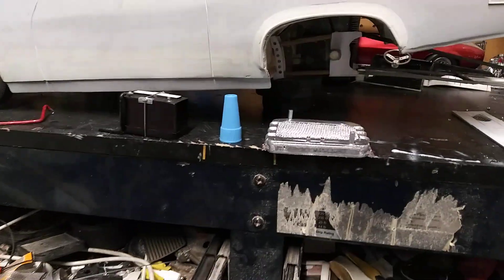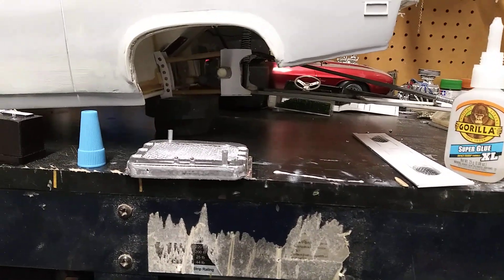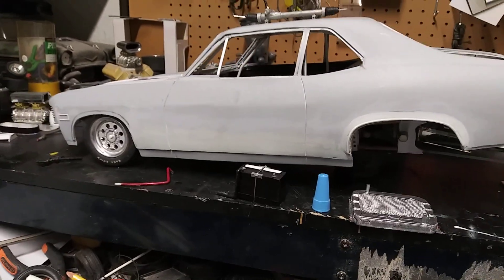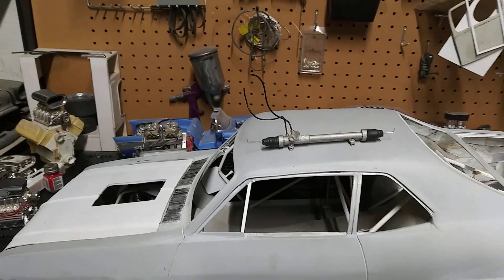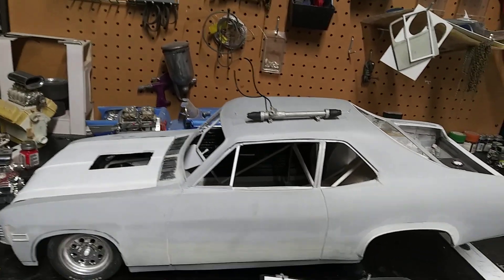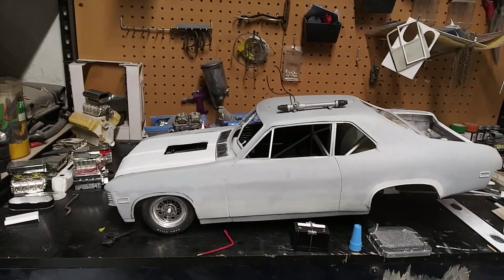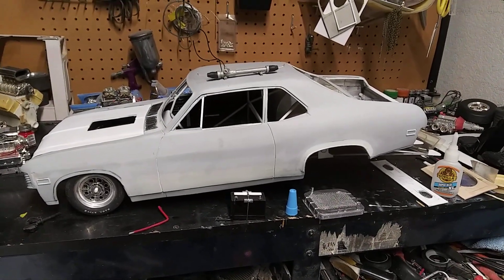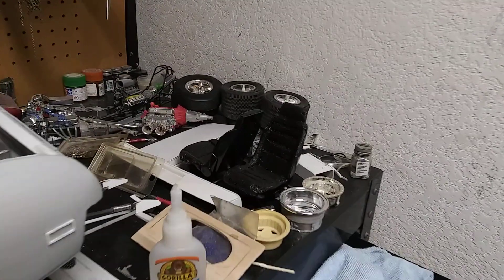Once I get that done, I'll start messing around with the four-link, get that all cleaned up, then start building the transmission. Once I do that I can finish up the exhaust and get everything fit, pulled apart, fit again, and then I can start doing some paint work. Also working on the dash and redoing the seats.